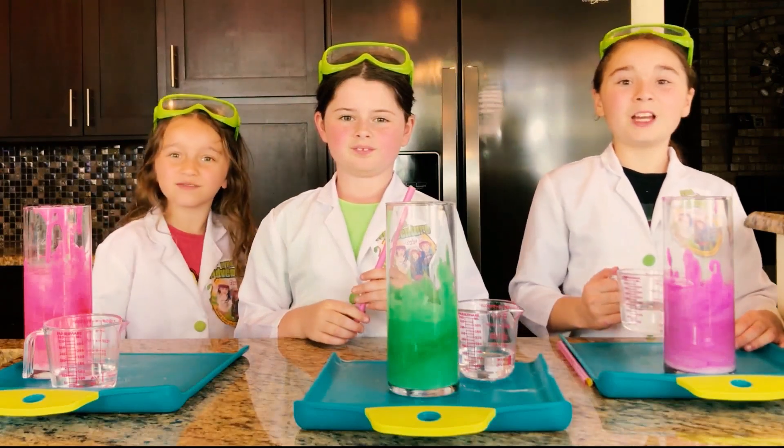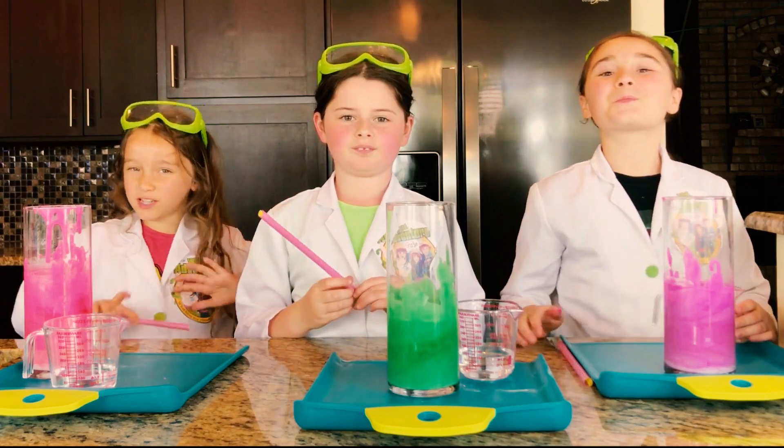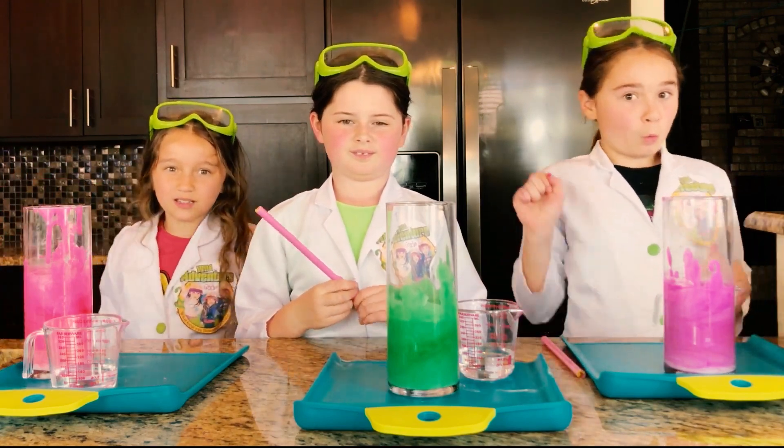Okay guys, are you ready? Now we're going to pour in our catalyst and give it a good stir to watch the bubbly slime erupt! But before we do that, we have a challenge for you guys: pound on the subscribe button, ring that bell, and smash that like button — in under five seconds!